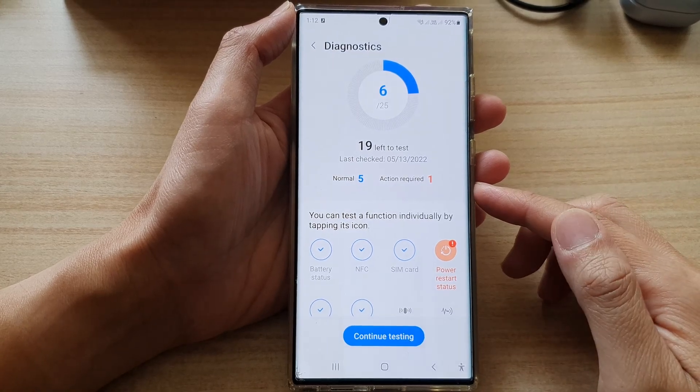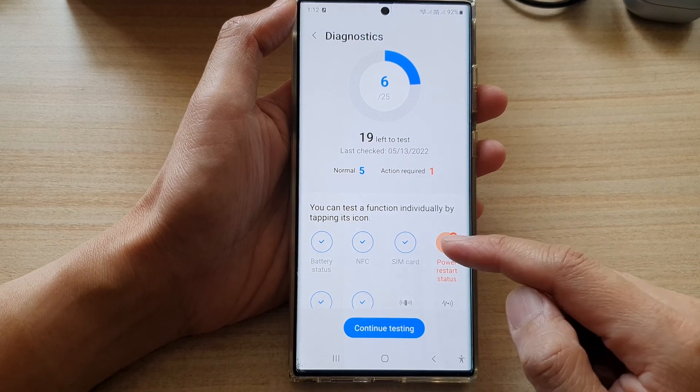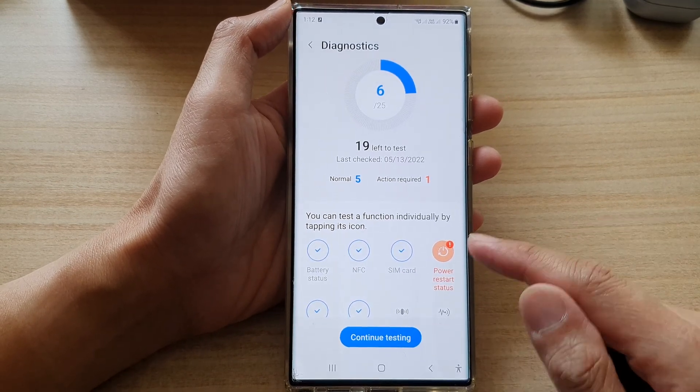Hey guys, in this video we're going to take a look at how you can test and check the SIM card on the Samsung Galaxy S22 series.